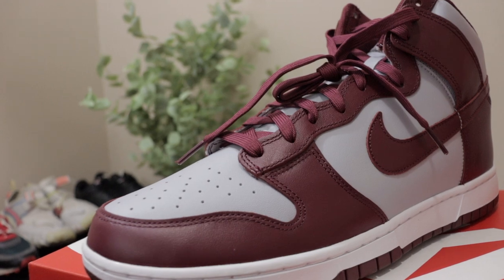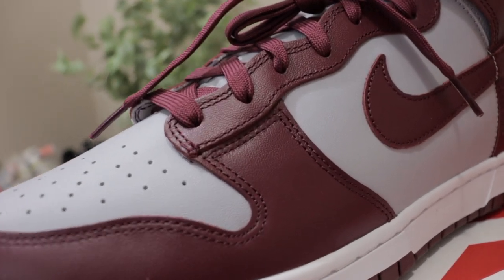As far as the texture — the leather on here is fire. It would have been trash if they had added pebble leather. It's perfect the way it is, with this smooth buttery leather, continuing to stay along the tradition of the Dunk High.